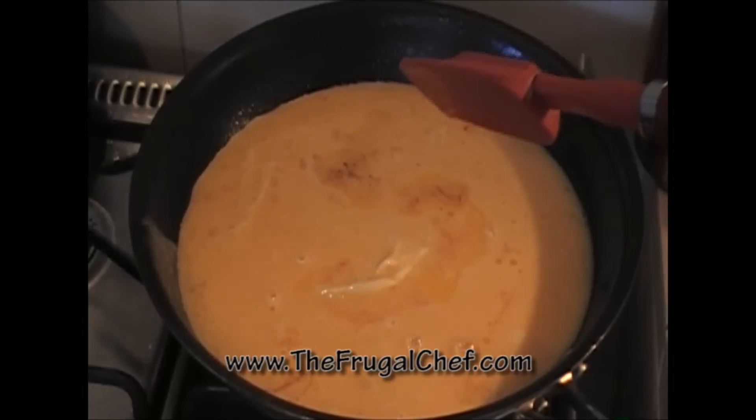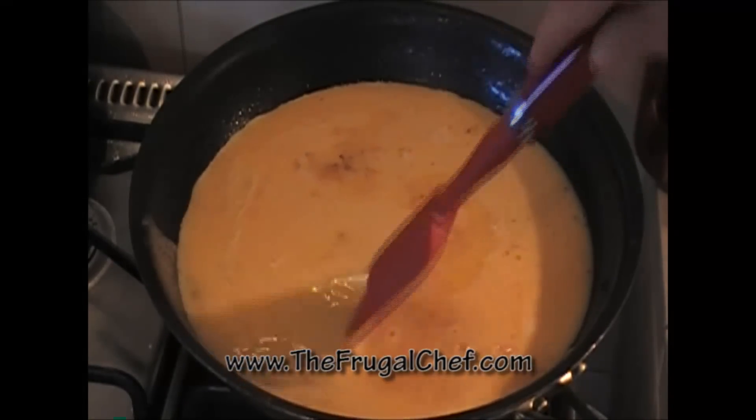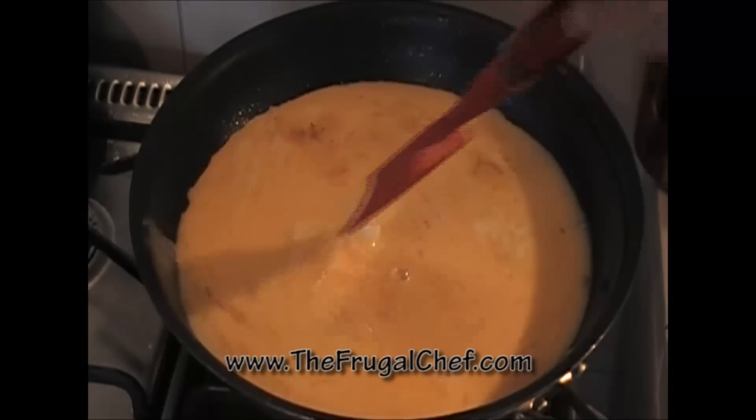If you want to learn how to make super fluffy, super moist scrambled eggs, I have a video on that — actually two videos. One is with sun-dried tomatoes and thyme. As soon as it starts setting, then I start moving it.